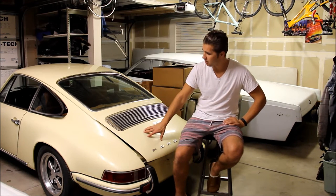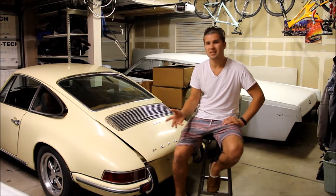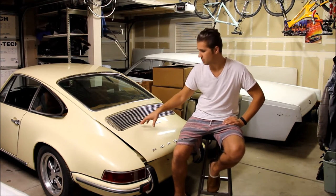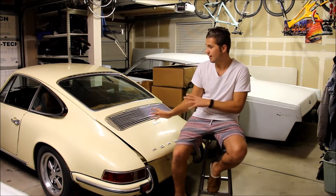The '69 Porsche 912 I acquired about 3 or 4 months ago. It's been standing for about 19 years. It needs a little bit of work — trying to get the car changed out, get it started and running, tune it, and drive it as is.